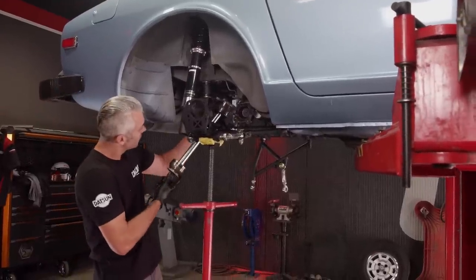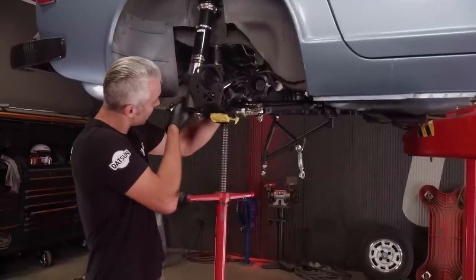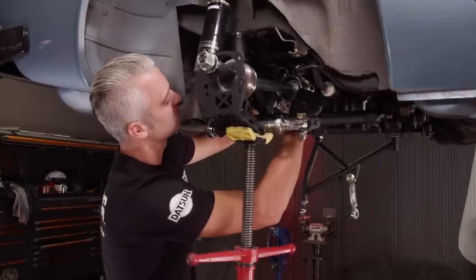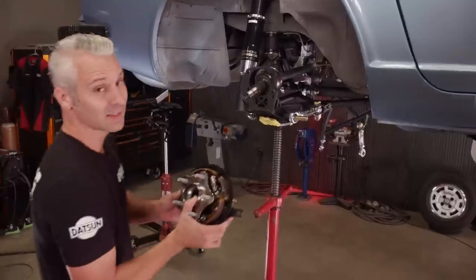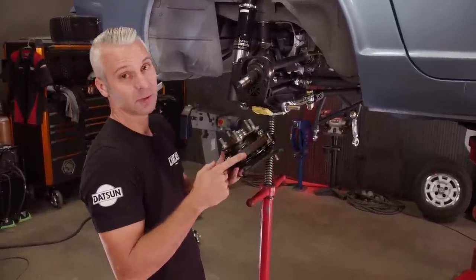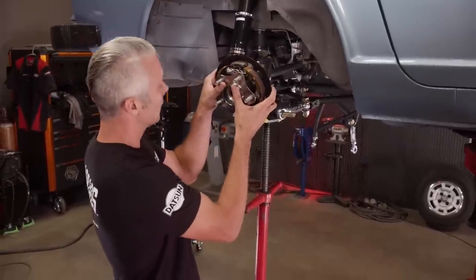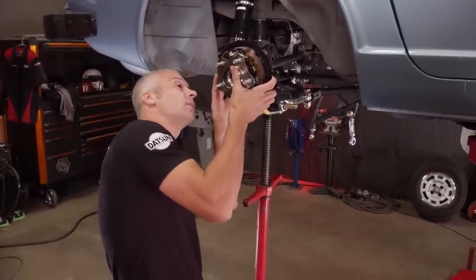Should be able to fish this all up and in here without taking anything back apart. The last thing to go on is the hub that we got from Nissan from the 370. We also have the backing plate with the e-brake shoes and the caliper bracket from Apex. Everything should slide right on, bolt it up, and then we'll just move on to the other side.